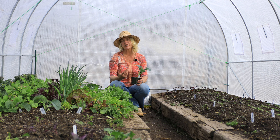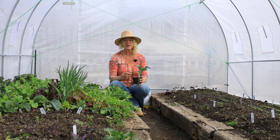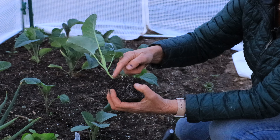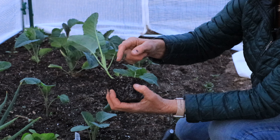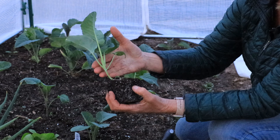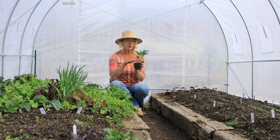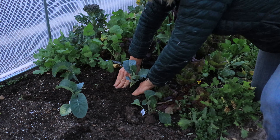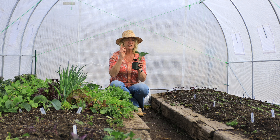Cauliflower stems are actually kind of brittle, so we want to plant these deeper than they are in their pot. You'll see that the stem is very narrow at the bottom and then gets a little bigger up by the top leaves — that's the depth we want to plant it. When we plant it in the ground, firm that soil in around it so it has a nice footing and doesn't whirl around and possibly break in the wind.